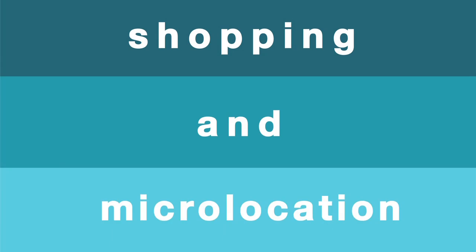This time, Texas Instruments' Bluetooth solutions will change the future of shopping and micro-location using iBeacon technology. So, what is iBeacon and what can it do for you?